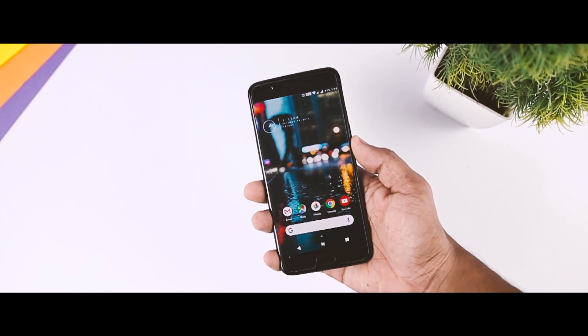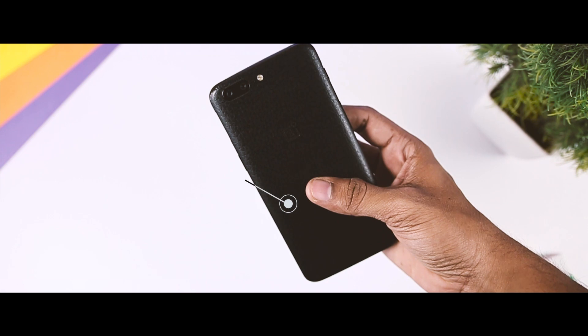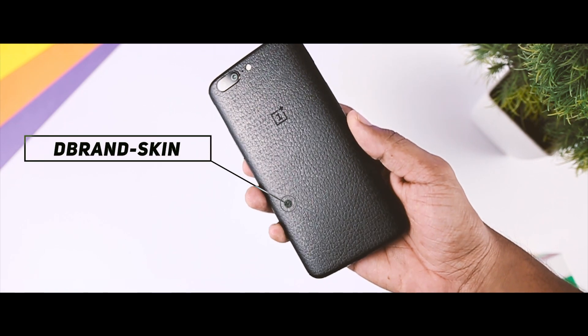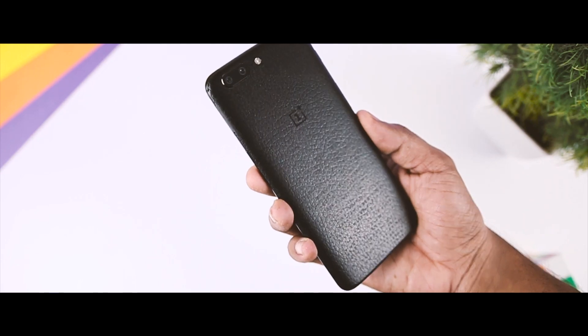The best thing is that you don't need to be rooted. In this video, I am using the OnePlus 5 for demonstration. For those wondering about the skin on my OnePlus 5, that is the black leather skin from dbrand — a huge shoutout to the good folks at dbrand for sending me some really awesome looking skins. So now let's quickly head over to the video and see how to get this look.